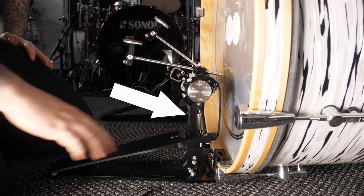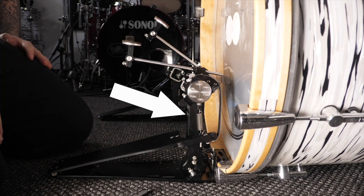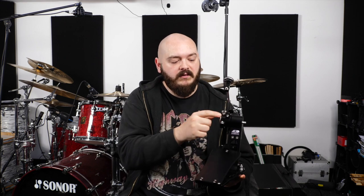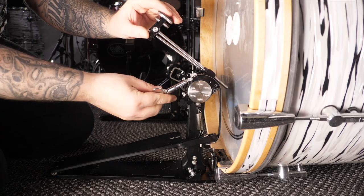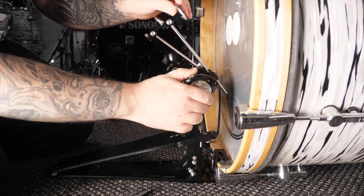The next adjustment is the beater angle. The beater angle makes a big difference to your playing — more beater throw gives you more punch when you land, and that further distance also allows the spring to stretch more. So you can play with a lighter spring tension, but by the time you get to the drum the spring is really cranked and very responsive. This is independently adjustable to the footboard height. You just loosen this screw here and then rotate the beater forwards or back to get it closer or further away from the bass drum.